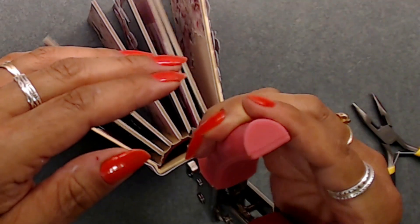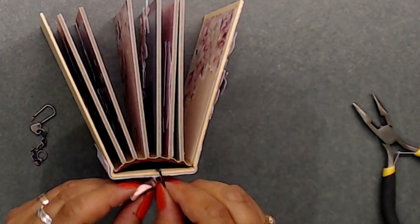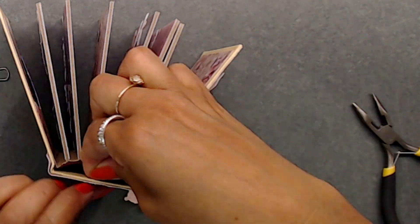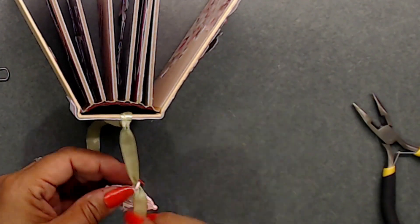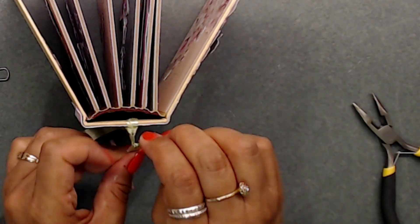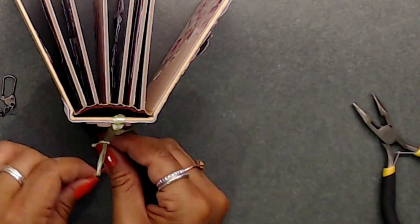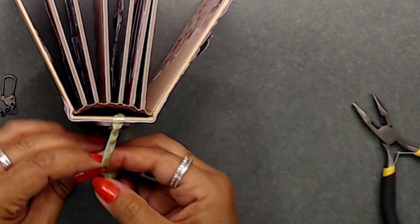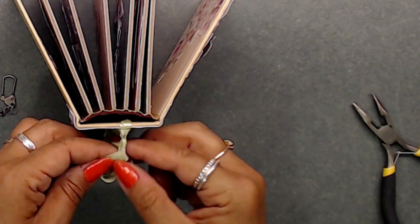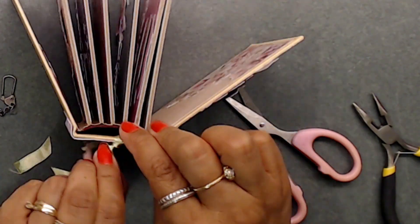Next, get your hole punch and punch a hole in the spine area — your hole punch should fit right through that little opening. I decided to use ribbon instead of a pin to hold the charms, as I thought it would look more feminine and dainty. I looped the ribbon through the hole and tied the charms on each part of the ribbon pieces. Then I came in with some seam binding in a really light pink and tied it around the top area to create a little bow.